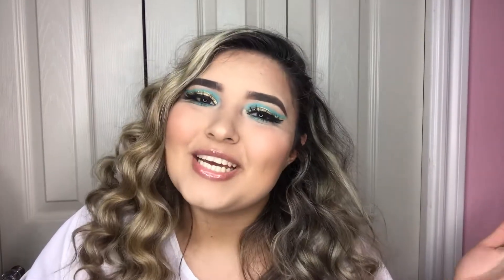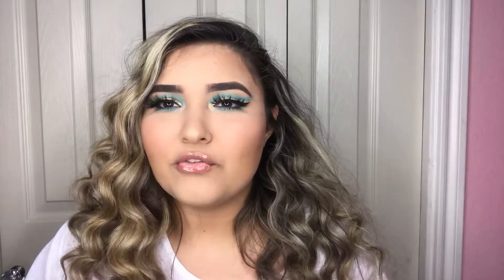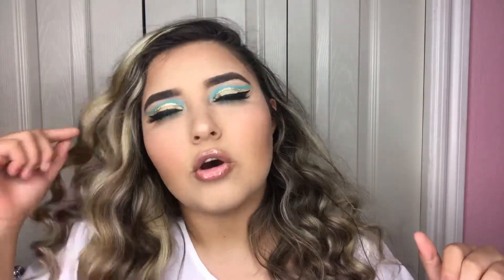Hey guys, welcome back to my channel! For today's video I have another makeup tutorial. It's been forever since I made a makeup tutorial, but I'm back. For today I wanted to do a princess inspired makeup look — I did Jasmine.